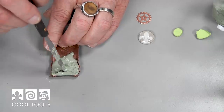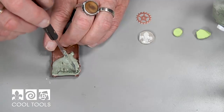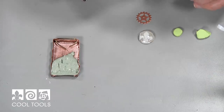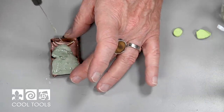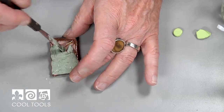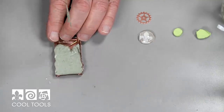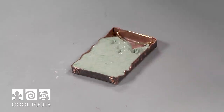You can see that it's quite wet on top — I'm looking for that. I'm working it down into the corners of the box and the sides of the box where the floor of the box meets the sides. And I'm going to take just a little bit more to finish filling up that space.